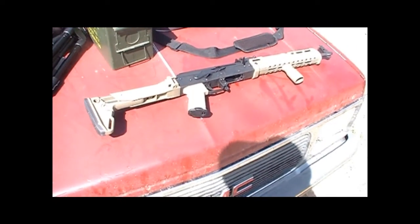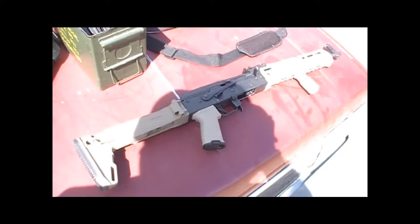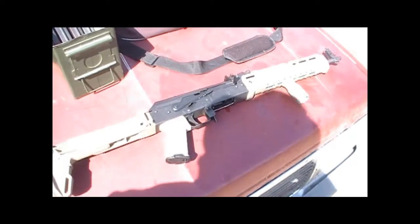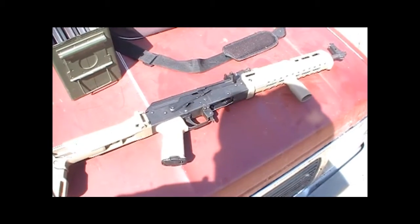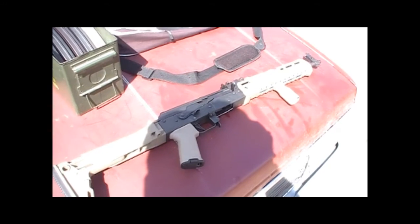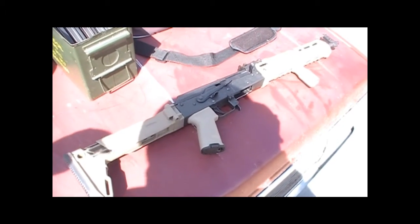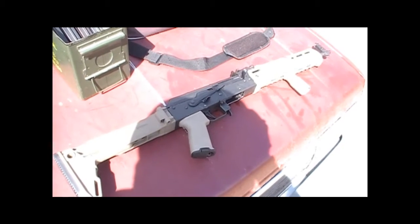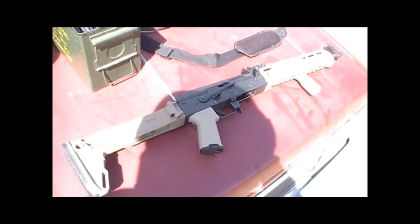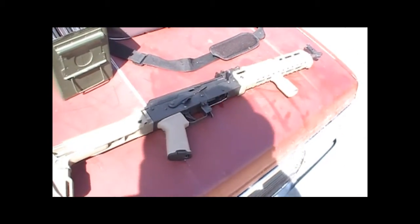By the way, if you're interested in maybe these kind of build-ups and following along as I do them, instead of just seeing the end result, let me know and I can do that, because I have plenty of other guns I'm going to be working on here in the future. Nothing fancy, no gunsmithing or anything like that, just regular bolt-on stuff. But if you want to watch that whole process, let me know — I can document that — otherwise I'll just do it off camera and show you the end result.